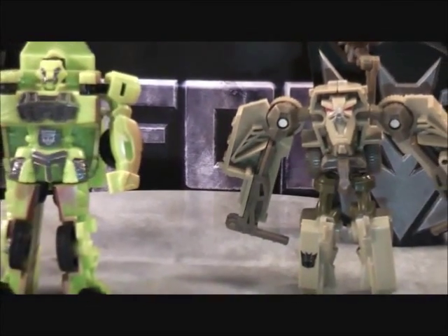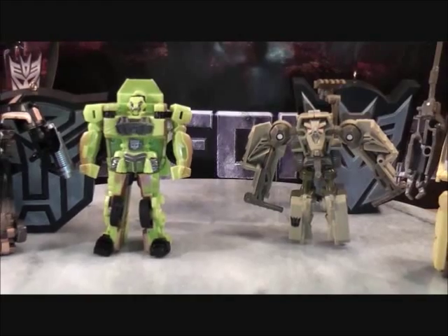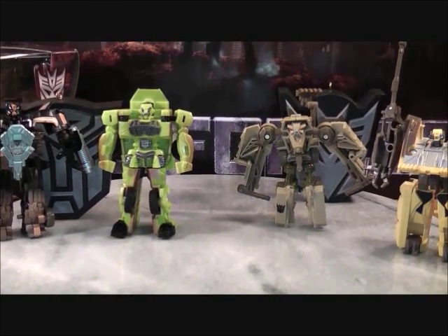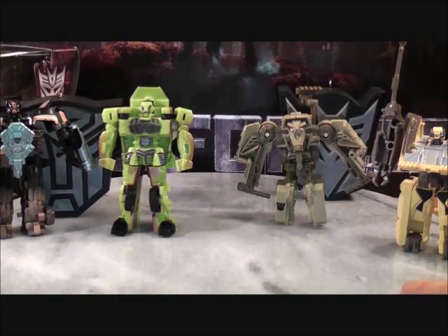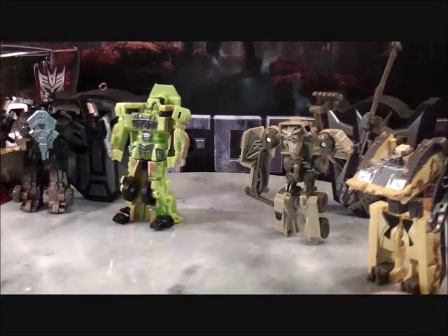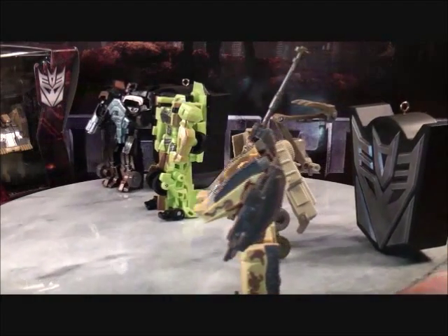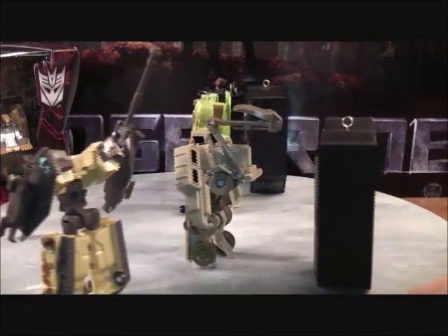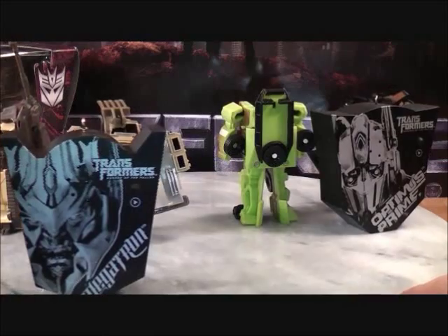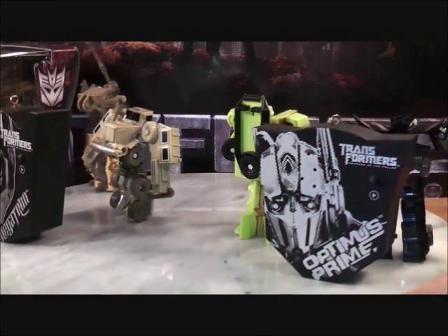I'll give you guys a full 360 on these figures as well. I'm thinking of doing a two-part video — I know what you guys are thinking, a two-part video for four Legends Class figures. I wasn't planning on it, but I'm just taking my time so I don't screw anything up. In part two I'll go back into vehicle mode. I apologize for that.